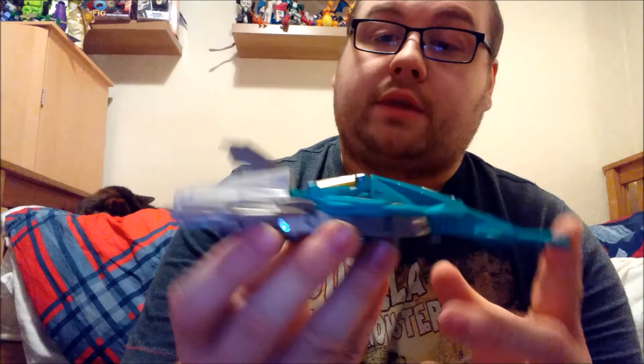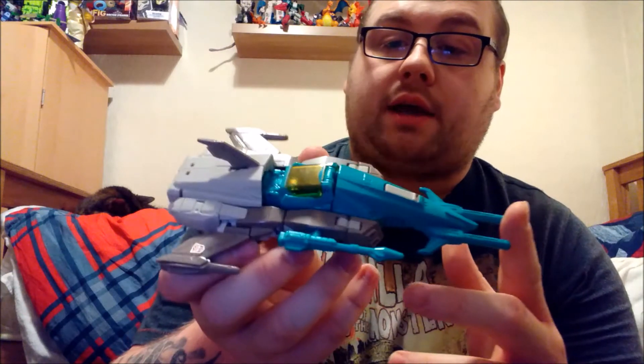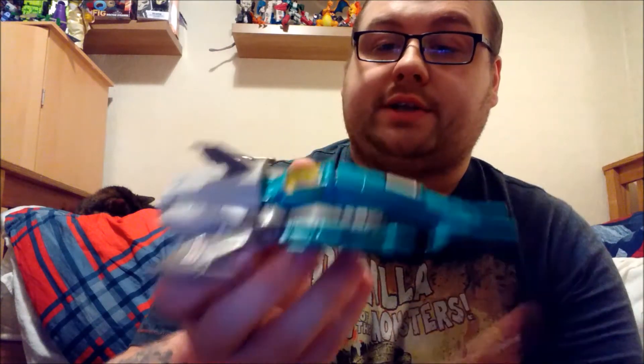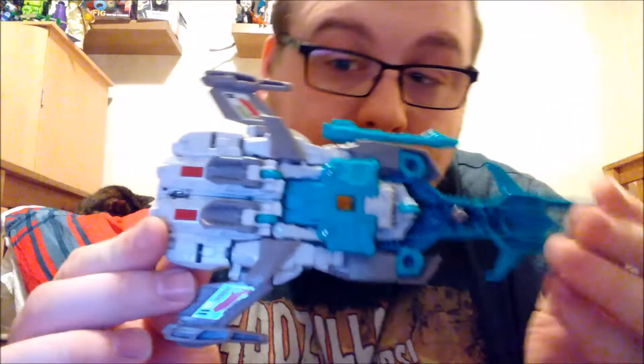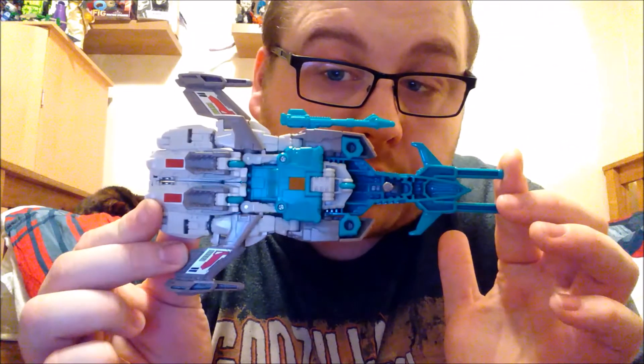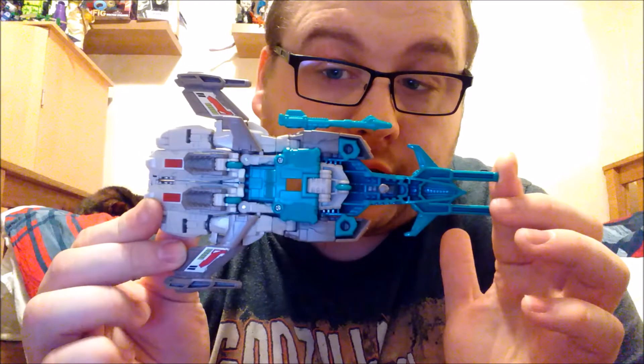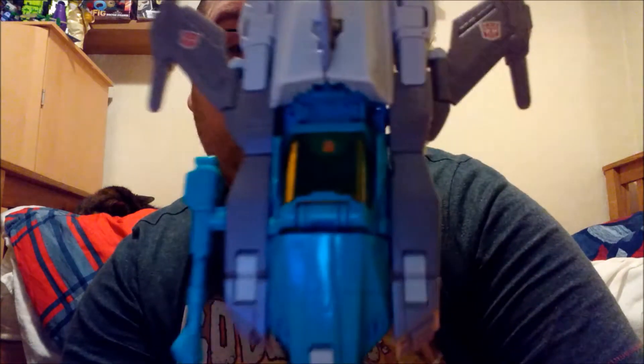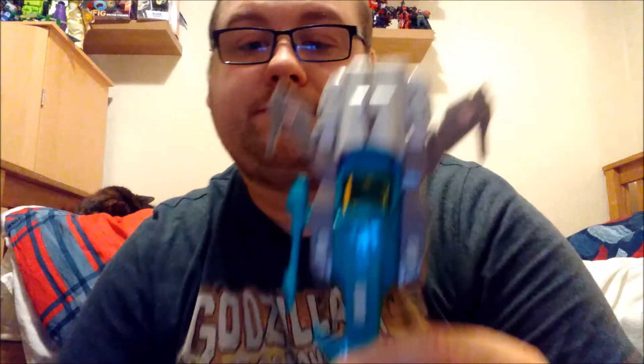Here is Brainstorm in his very interesting possible Cybertronian jet type mode. Underneath, very very nice, very clean indeed. He has two Autobot symbols on both wings, as you can see, and there's one just in there — you can see a real small one. He has very little going on.